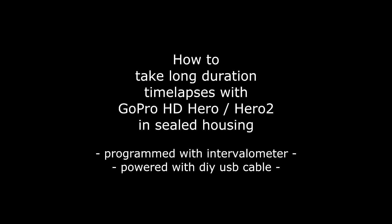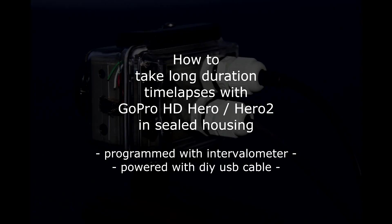Today is a fun day for me because I finally have a way to take time-lapse and long-term video in the field with my GoPro cameras without worrying about getting them exposed or wet.